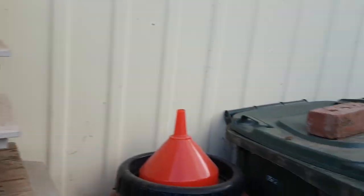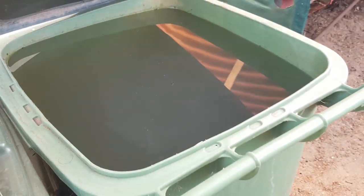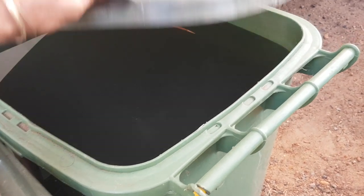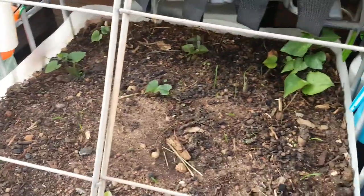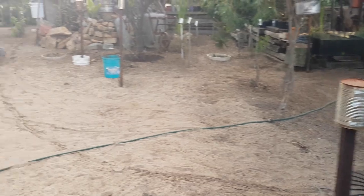During winter I capture as much water as I can for my winter vegetable garden, but during summer I recycle all my washing machine water. In my tank it's half washing machine water and half tap water. It's summer and it hasn't rained for two months, so I'm using around 500 to 700 litres a day.